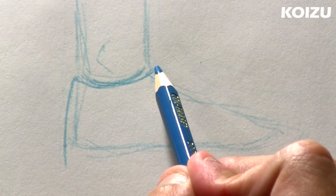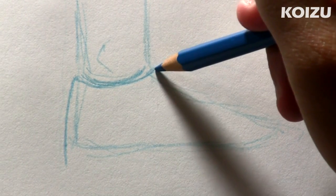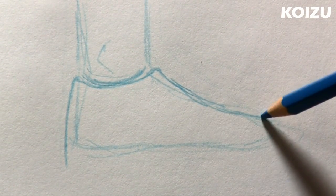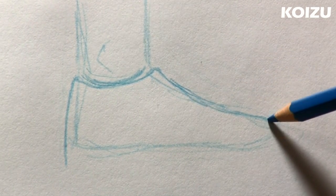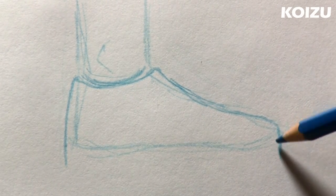So at the other end of the curve, going to curve the corner a little bit and then draw a line all the way down to the front of the foot, right there. So this line is going to curve like that. So at the front, turn the corner and draw down to the bottom of the shoe.